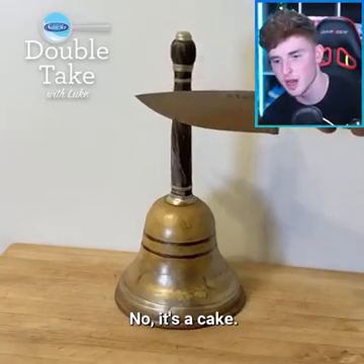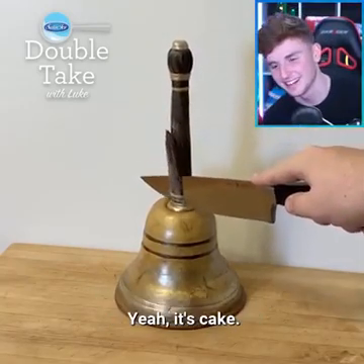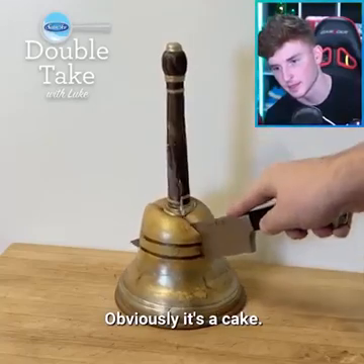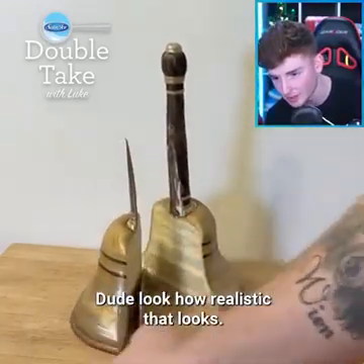We have a bell. Is it a bell though? No — it's a cake. I bet you wouldn't have guessed that, right? Yeah, it's a cake. Obviously it's a cake — that is sick, that looks really realistic. Look how realistic that looks, all the texture and everything.